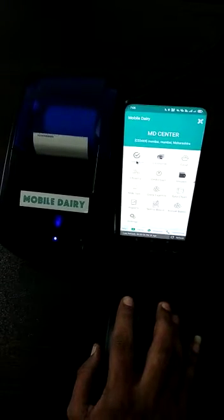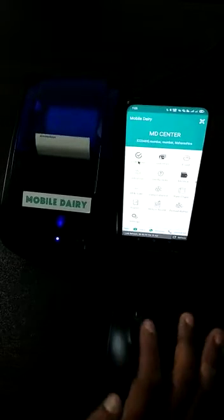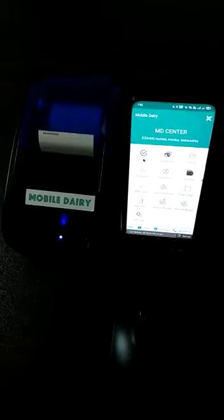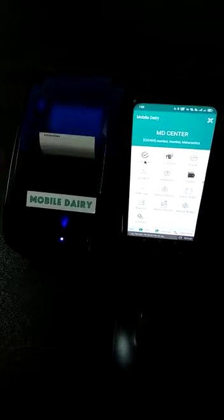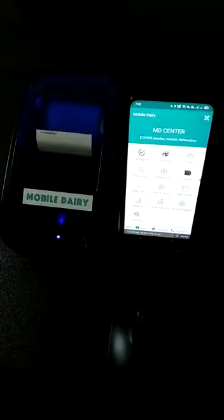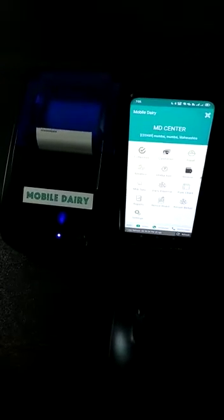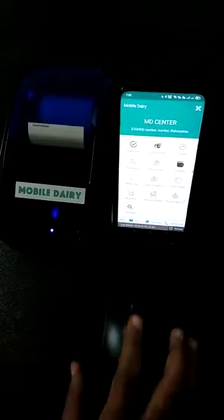Hello friends, welcome to Mobile Dairy Center application. In this video we will see how we can connect a thermal Bluetooth printer with our application. But before that, if you have not subscribed to our YouTube channel, please go and subscribe and press the bell icon for new videos and information. So let's start with the video.